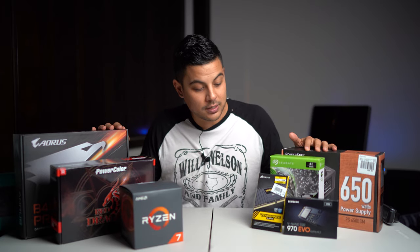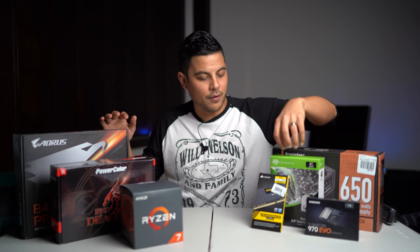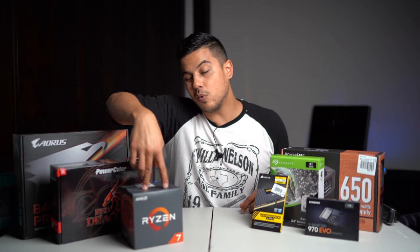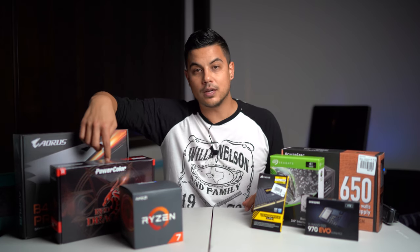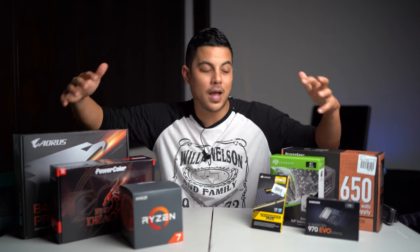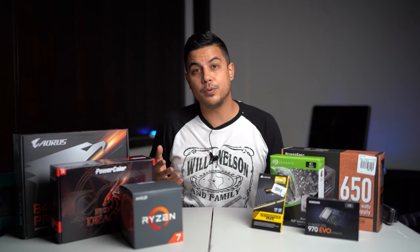You can save money here and there — get less storage on your SSD, skip the backup hard drive and use external drives instead, do less RAM, go down to a Ryzen 7 2500X or older model, use the RX 570, or choose a cheaper motherboard. Overall, all in I'm at about $950 for the computer. I've edited 4K videos that are 10–15 minutes long and I'm rendering them out in 20 minutes. It's a really fast, very efficient machine. I saved myself like $5,000 or $6,000 switching over to PC.